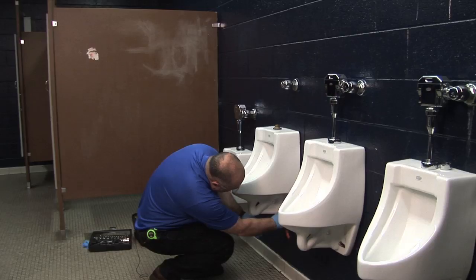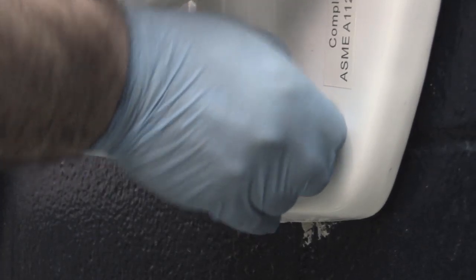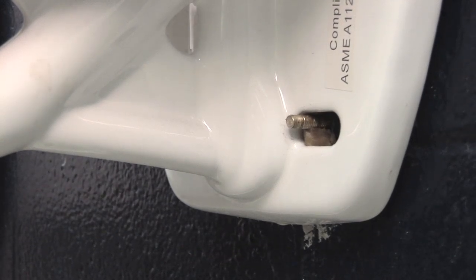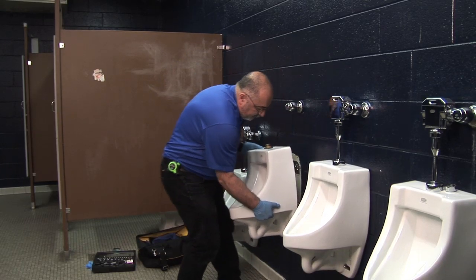With a half-inch socket, I'm going to loosen up the nuts down on the bottom. Then by lifting the urinal, remove it from the wall.